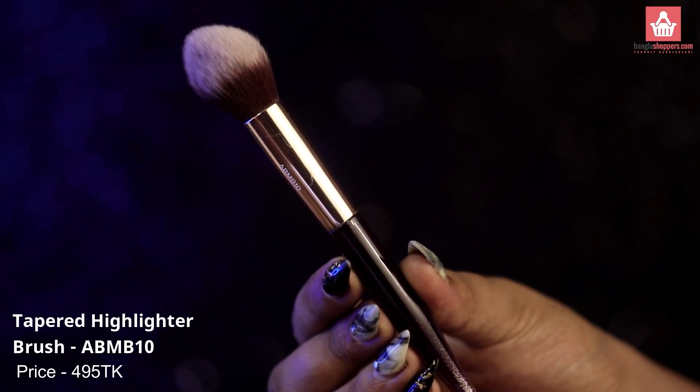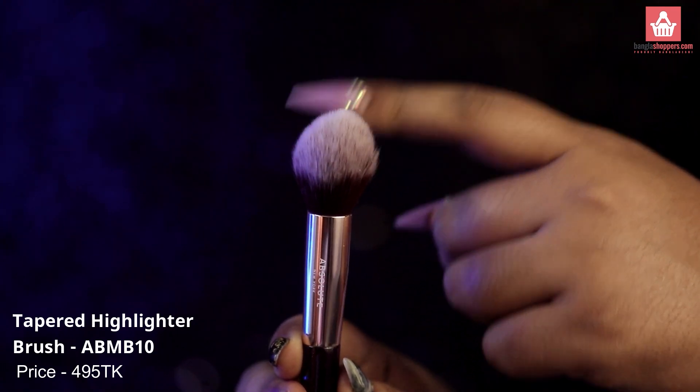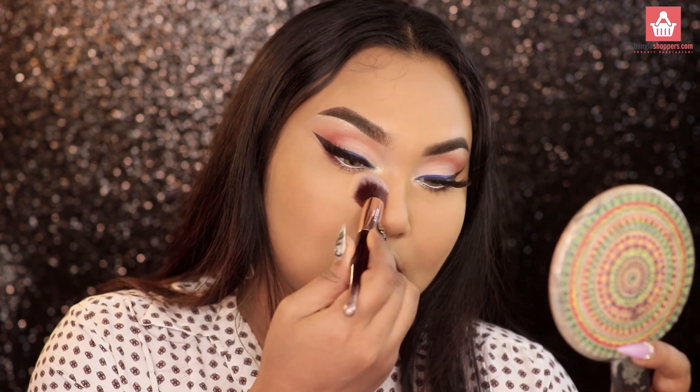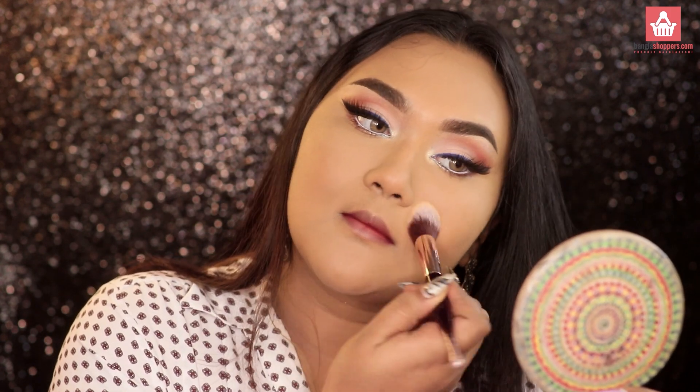The next one is their tapered highlighter brush. It has the perfect shape to apply highlighter. It has the perfect density and it's such a smooth brush that it applies highlighter really seamlessly.